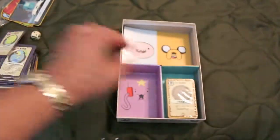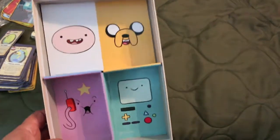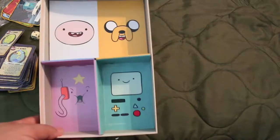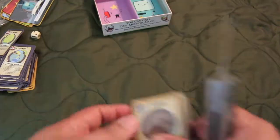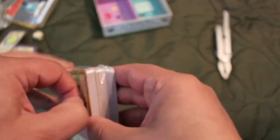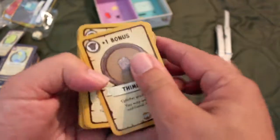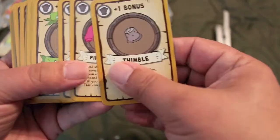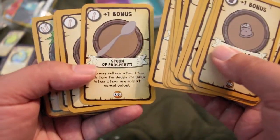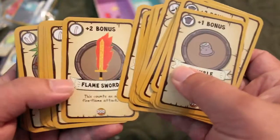Go up a level — interesting. Let's see what's in this other set of cards here. The insert looks kind of nice for this game — a lot better than the boring old plain white inserts. Plus one bonus, plus three bonus, more bonuses. Spoon of prosperity — ha! Everyone needs one of those.